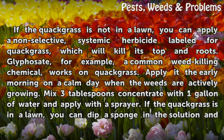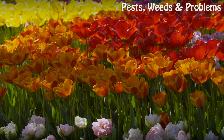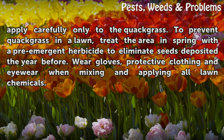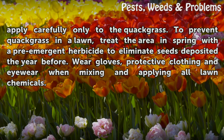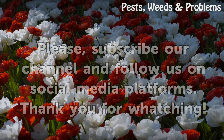Mix 3 tablespoons of concentrate with 1 gallon of water and apply with a sprayer. If the quackgrass is in the lawn, you can dip a sponge in the solution and apply it carefully only to the quackgrass. To prevent quackgrass in the lawn, treat the area in spring with a pre-emergent herbicide to eliminate seeds deposited the year before. Wear gloves, protective clothing, and eyewear when mixing and applying all lawn chemicals.